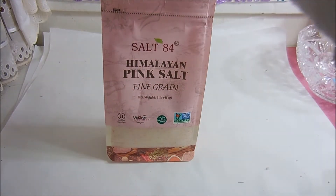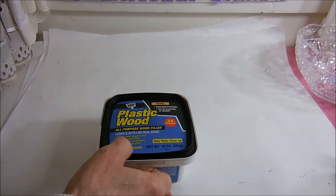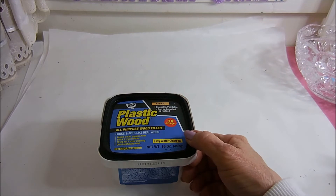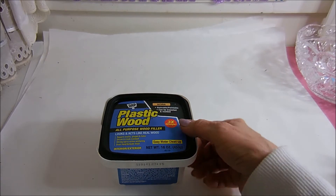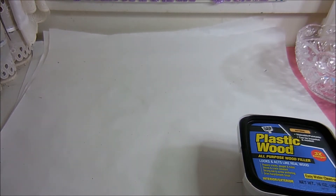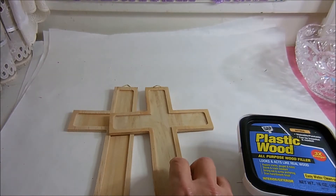Then I went off to Walmart — I definitely had a list. The first thing was this plastic wood filler. I have a couple of things that really need fixing and it was cheaper to buy the big one. I also bought a couple more of the wooden crosses — I have a couple of projects coming up for these.